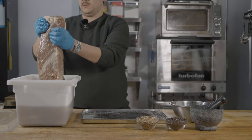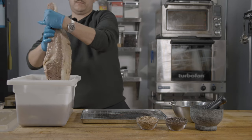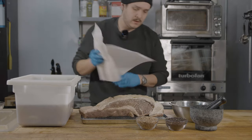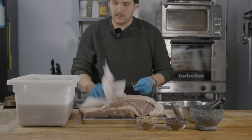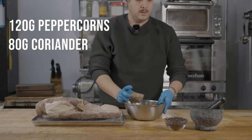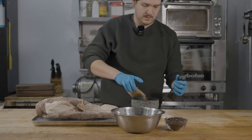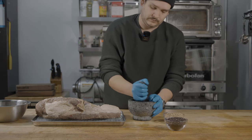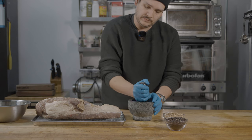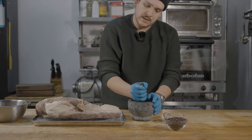After the brisket has brined for five days, remove it from the brine and pat it dry. Now we're going to grind some coriander and black peppercorns. You could do this in a mortar and pestle or an electric spice grinder. The electric spice grinder will be faster, but be careful — you want coarsely ground. Don't over grind.